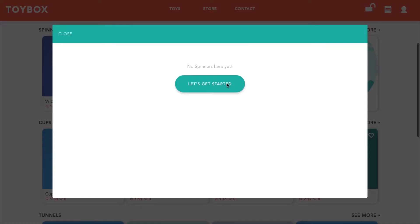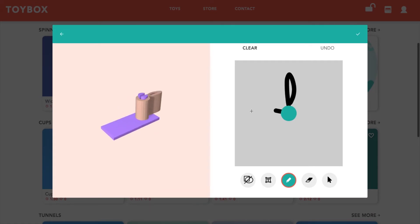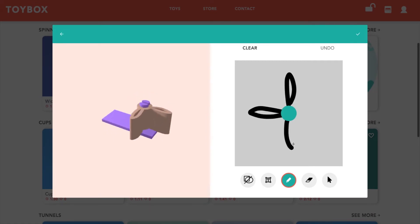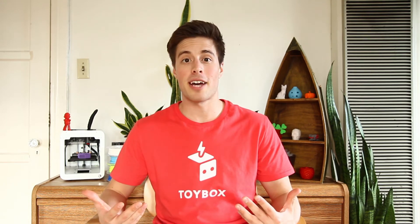Open up the spinner builder and draw the shape that you want. Whatever shapes you choose, make sure it will still spin when hit with a marble. Can you think of your own marble run design? What about using other things around the house?